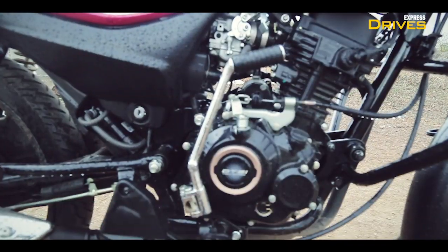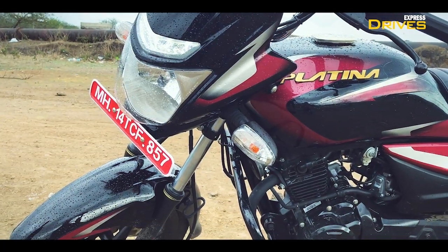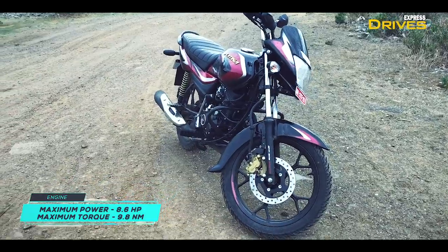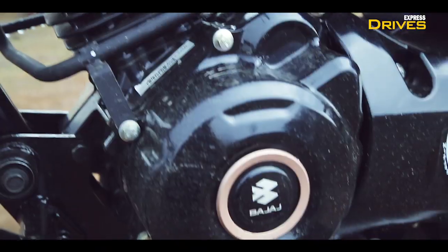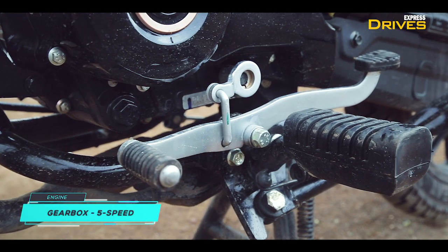The Platina 110 H-Gear borrows its 115cc engine from the Discover 110. The power and torque outputs here are 8.6 HP and 9.8 Nm respectively. The biggest highlight of this engine is the segment-first 5-speed transmission, and Bajaj is calling the 5th gear the H-Gear or the Highway Gear.